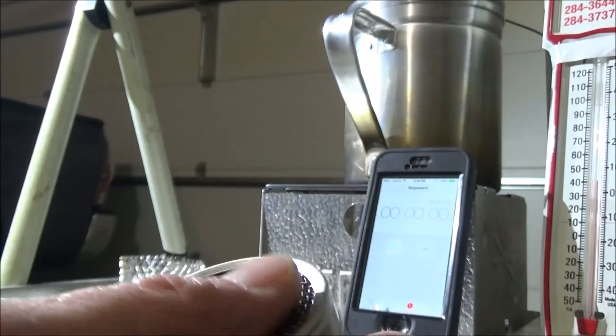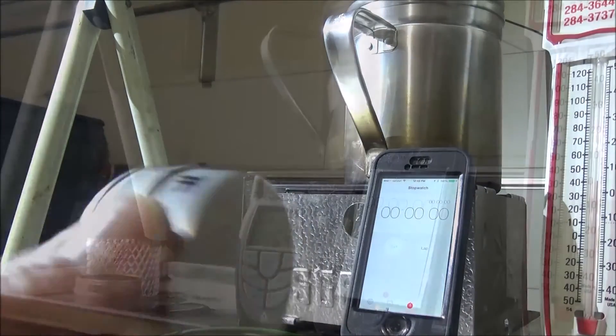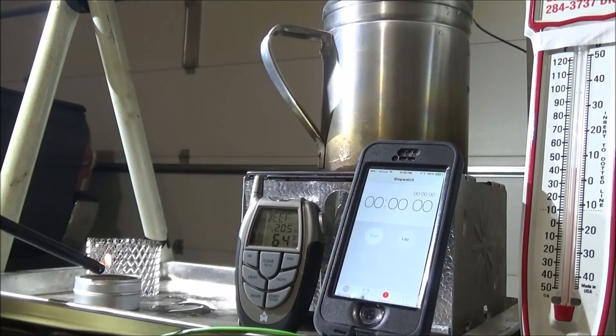This weighs about 13 grams. That's one, two, three, and four stoves. Let's get this test going. Let's light her up. This is a wick type stove, so it doesn't need much time to warm up — or maybe it does, let's see. It's lit.